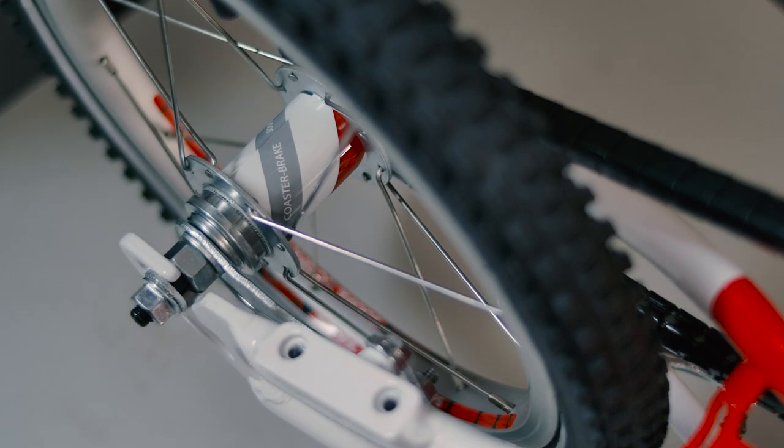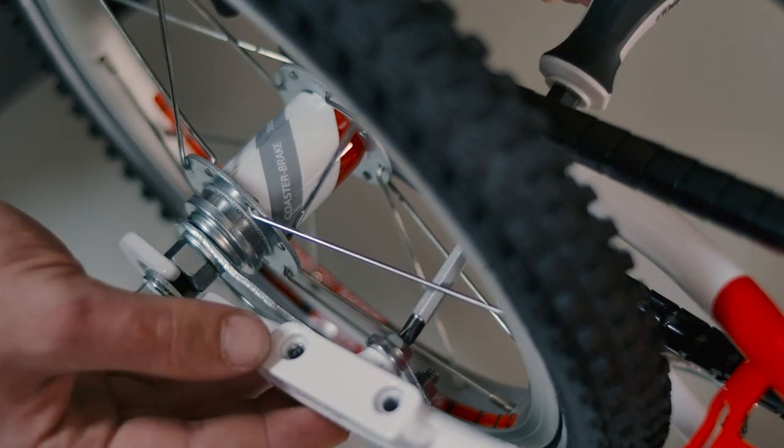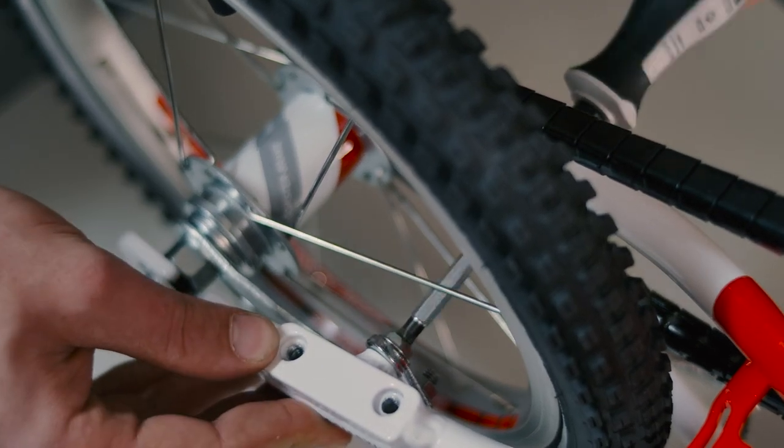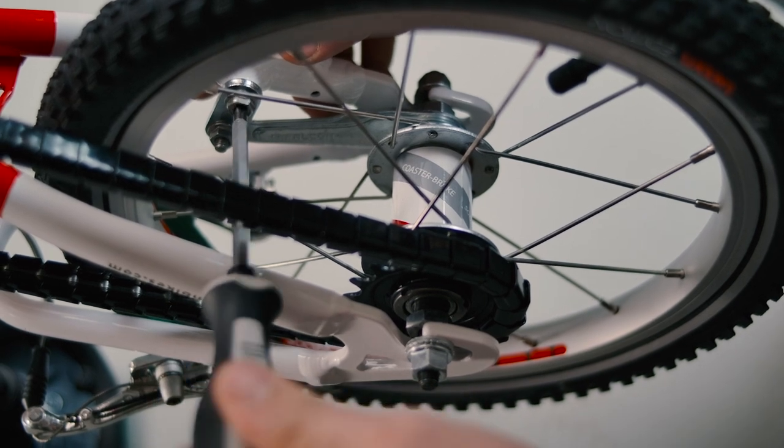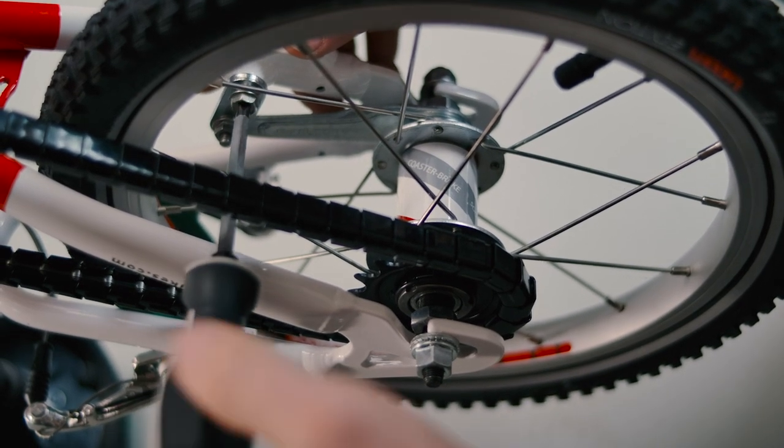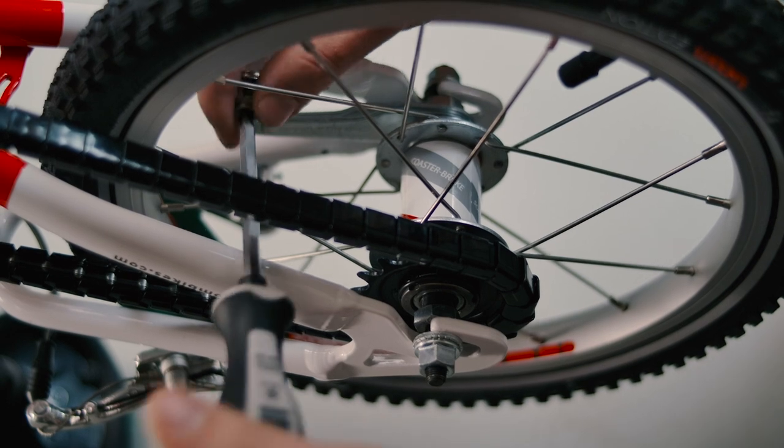To take off the rear wheel on bikes with coaster brakes, you need to remove the screw you can see here, before you can slide the wheel out. You will need a cross-head screwdriver. Once you're done, don't forget to reinsert the screw, otherwise the coaster brakes won't work.